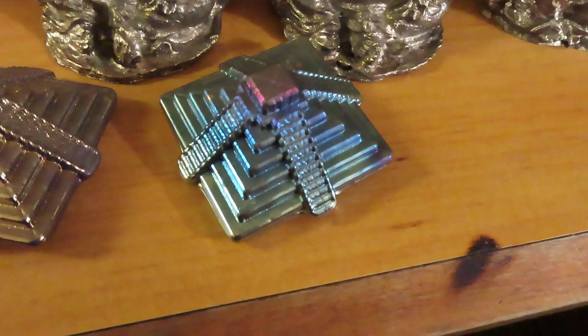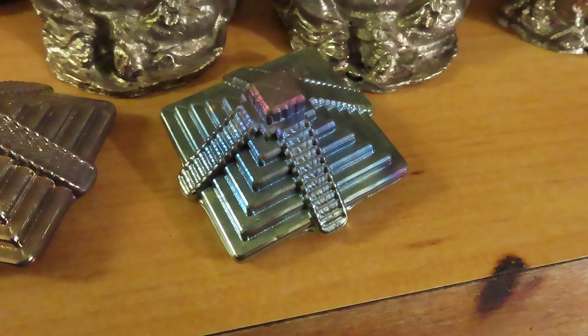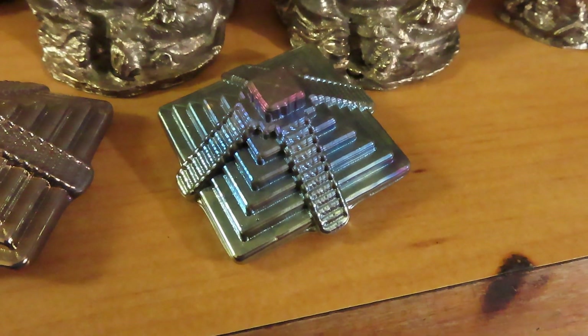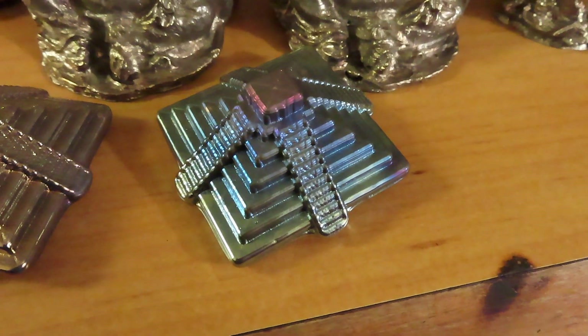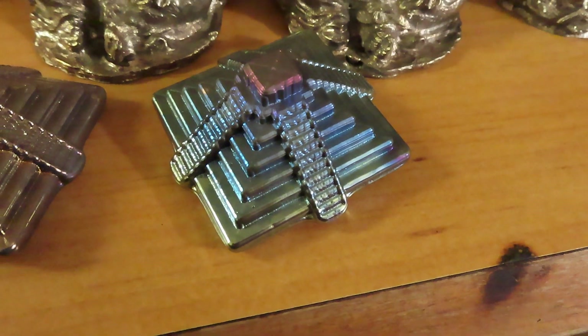One more thing I could try — I have an ozone generator. If I pump additional ozone into the area around the mold, the heat and the ozone will probably accelerate the oxidation of the bismuth on the surface at least. I will give that a try at some point.